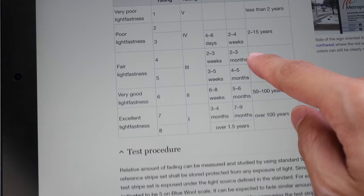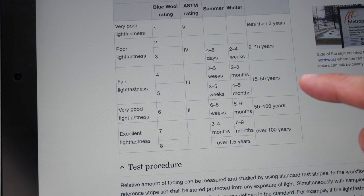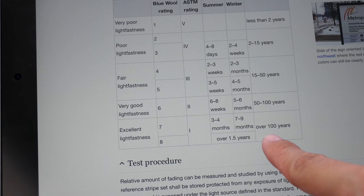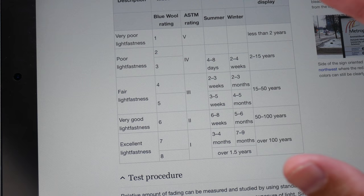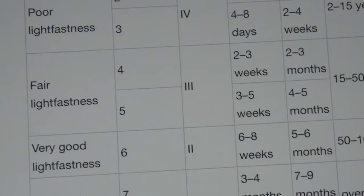Under ASTM, we have ratings of 1, 2, 3, 4, and 5. Under BlueWool, we have 1 to 8, and the numbers are inversely proportional, which can be confusing. Under ASTM — the standard most companies use — a rating of 1 is excellent, meaning the color will last over 100 years. A rating of 2 will last from 50 to 100 years, depending on daily light exposure. The lightfast quality of organic pigments is generally not as good as inorganic ones, so Organic Vermilion with a rating of 2 is estimated to last 50 to 100 years.